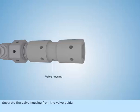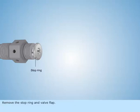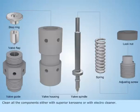Separate the valve housing from the valve guide. Remove the stop ring and valve flap. Clean all the components either with superior kerosene or with electro cleaner.